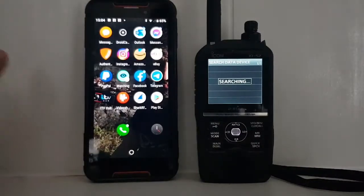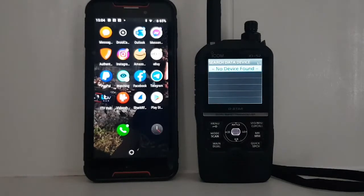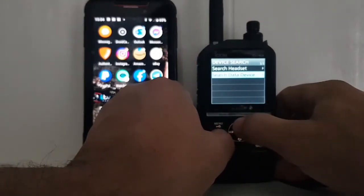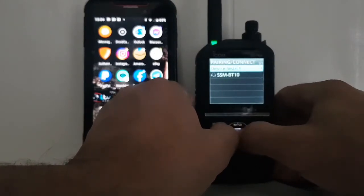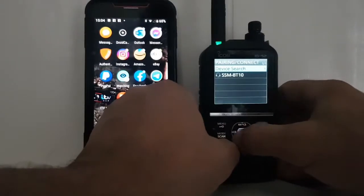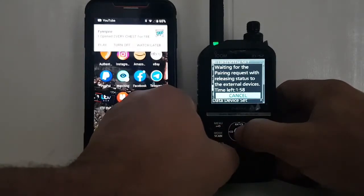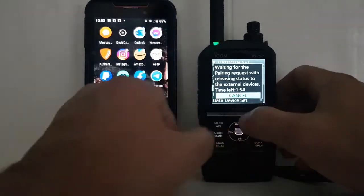Let's see if it finds it. No device found, so let's try a different system. Let's go back. Let's go Pairing Reception — waiting for pairing requests, releasing status to external devices.